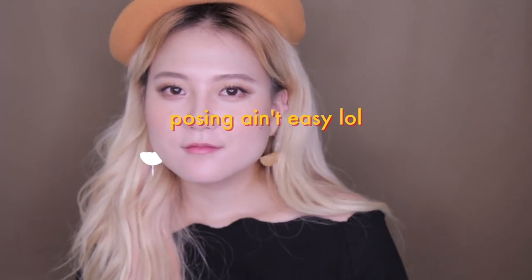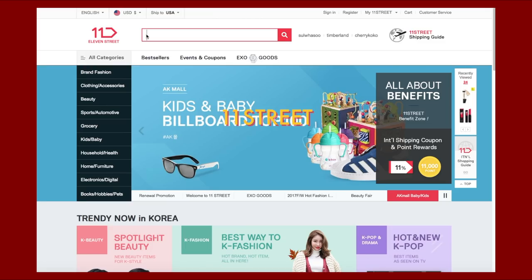What's up cutie! Here is finally an updated daily makeup tutorial that many of you cuties asked for, and all the products I'll be using in this tutorial are from an online website called 11 Street.